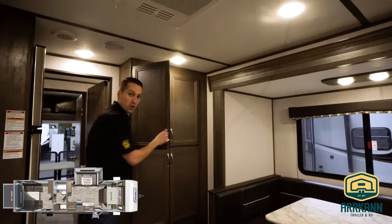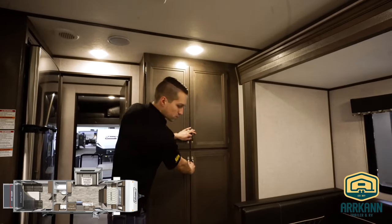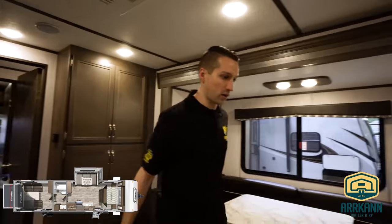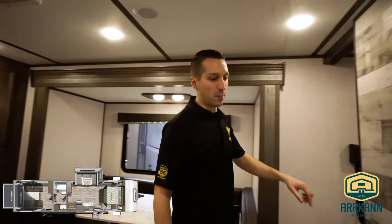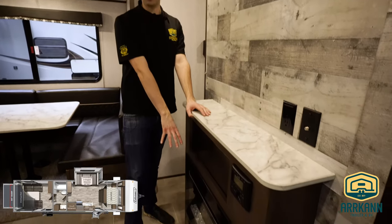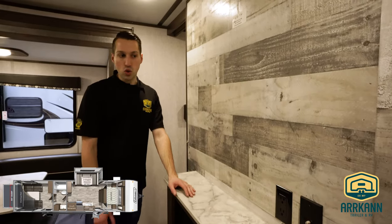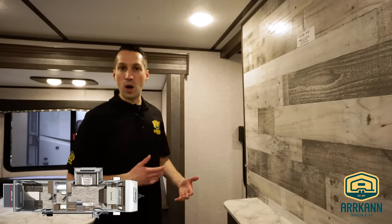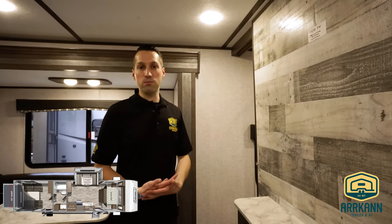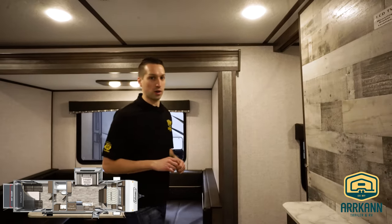There's a nice pantry here for storage, and there's storage underneath the booth dinette on either side as well. Entertainment up at the front — you got your Bluetooth deck fireplace that doubles as an electric heater. This is an enclosed and heated underbelly. So if you're going out May long and it dumps snow on you, you don't have to worry about your tanks freezing up. You have a 60 gallon fresh water tank on here.